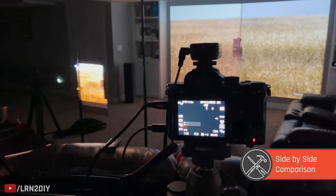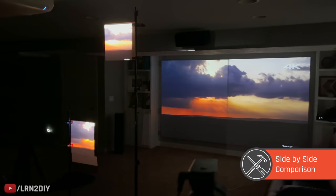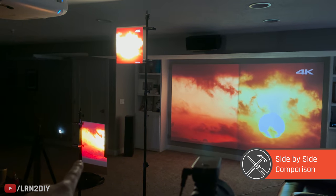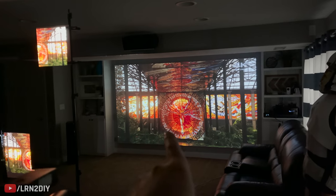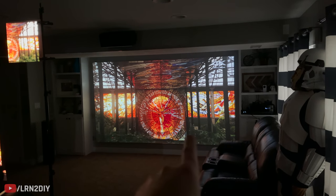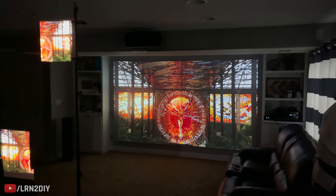What we've got here is a pretty exact side-by-side comparison. The left half of the screen is the Epson and the right half is the Anker. So that's about as good of a side-by-side as you can get, and it's pretty interesting to see the comparison.